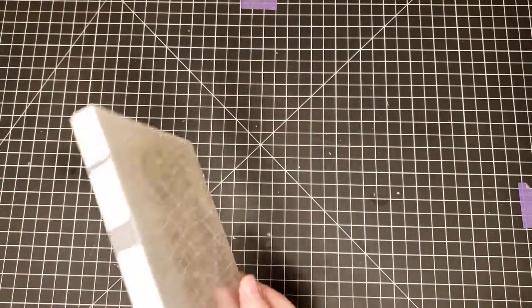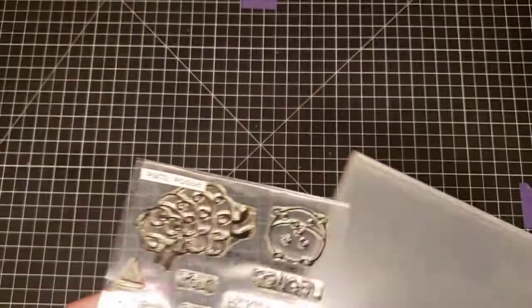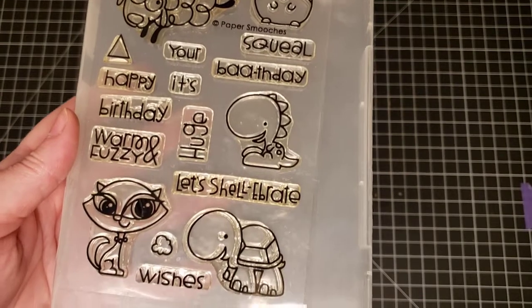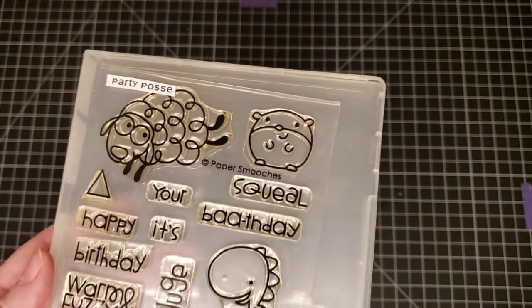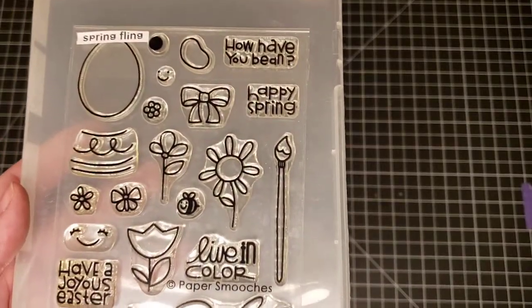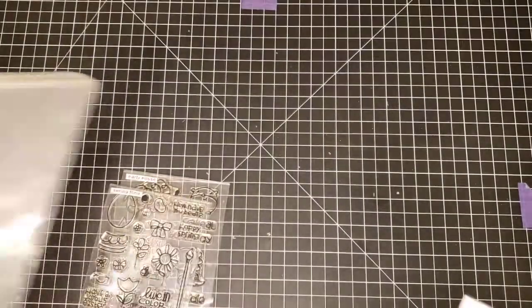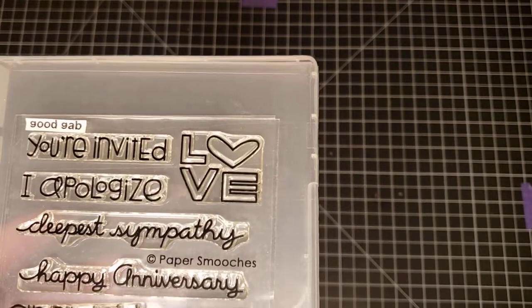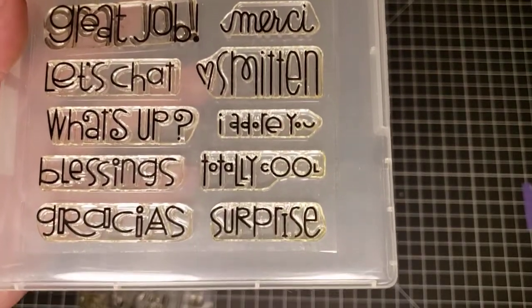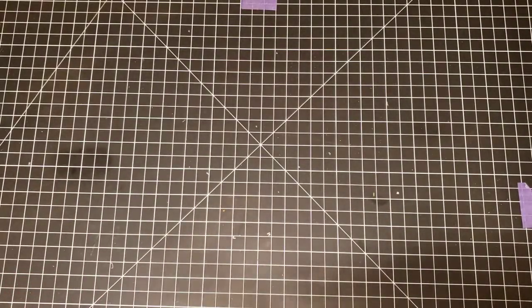Again, Paper Smooches — I was smart and labeled these. This one is called Party Posse. And this one is Spring Fling by Paper Smooches.